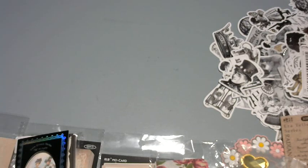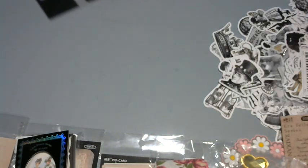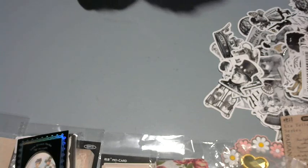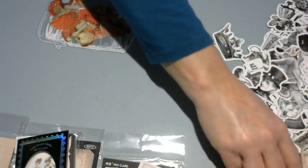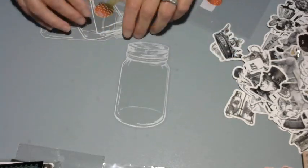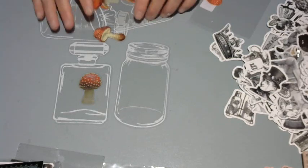This wasn't a huge order — I think it was like maybe 45 dollars for everything and I still have a ton in this bag. Everybody is hauling these — they're the mushrooms in the mason jar stickers. You put the mushroom stickers in the mason jar sticker — it's really cool. Had to get those.